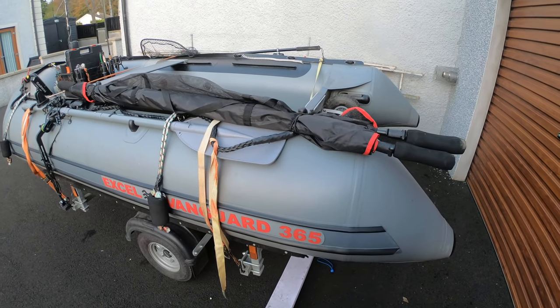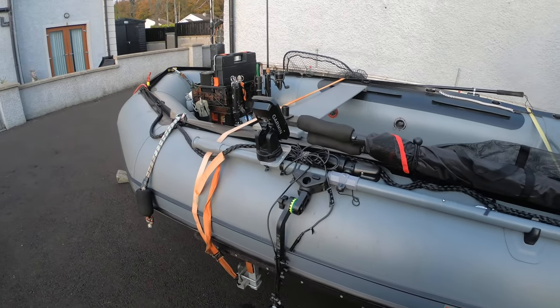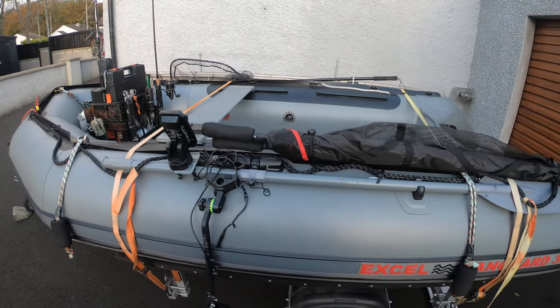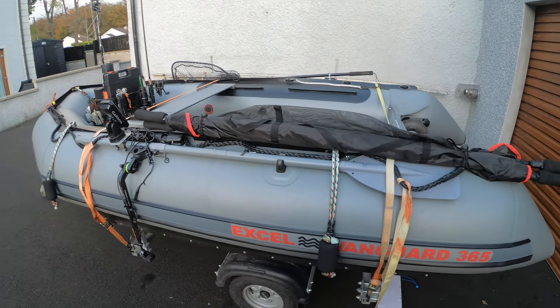So guys, I'm going to tell you a wee bit about the inflatable boat I have for the fishing antics — 12 foot inflatable, very very light, very very light in the trailer, very very light to transport.